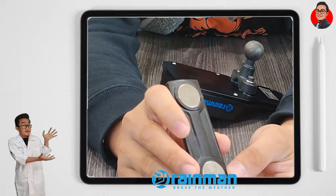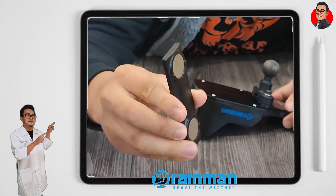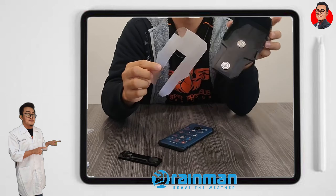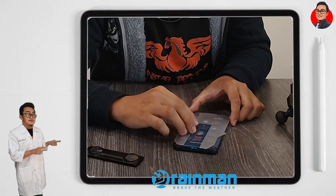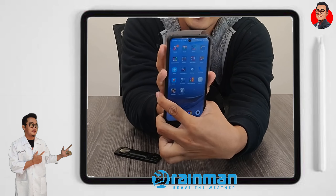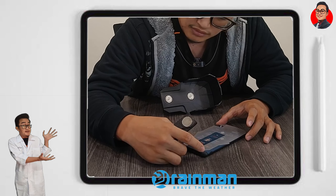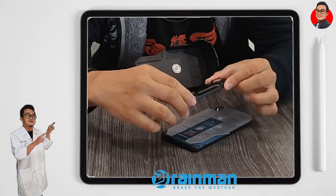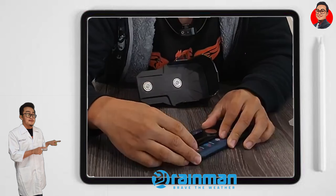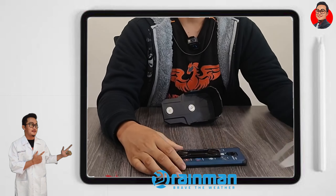Barang ni korang akan gunakan untuk tampal di belakang phone korang. Kalau tengok, dia dalam bentuk C. Pastikan bila kau tampal C tu ada dekat belah bawah, kalau tak nanti tak boleh nak cabut. Korang ambil pengukur ni, cuba ukur dekat phone korang, tengok saiz dia, dan letak ke phone korang — dia muat. Belah atas tu korang lebihkan supaya nanti phone tu tak terlampau kat atas sangat, tak terlampau ketat. Lepas kau ukur dan centerkan semua, kau ambil pengukur ni, cabut double tip dia, tekap betul-betul dekat belakang phone korang. Tip untuk semua: lepas kau tekap, biarkan 24 jam. Jangan guna terus dekat phone. Biarkan 24 jam supaya gum tu lekat betul-betul.